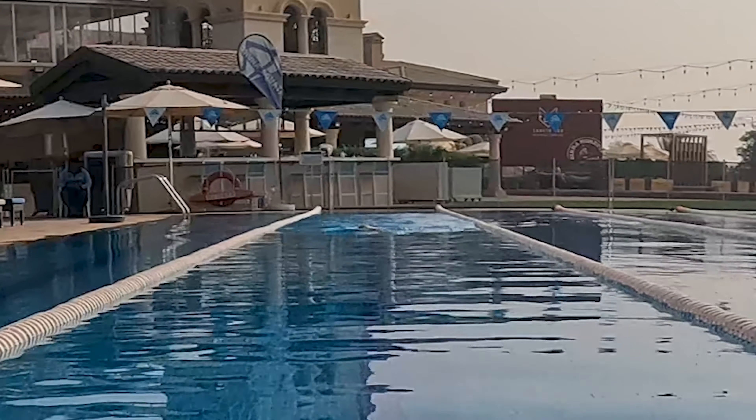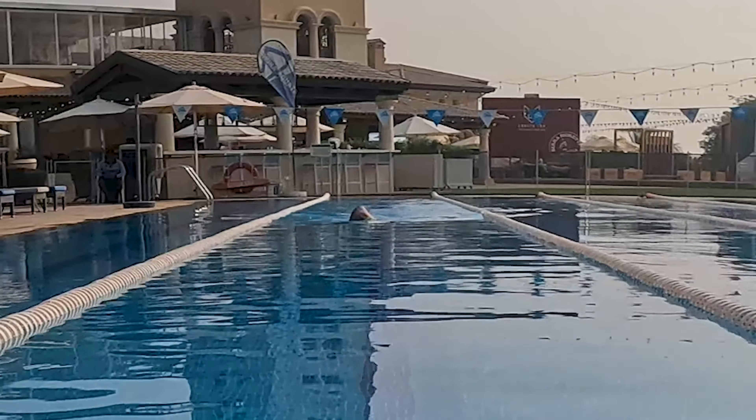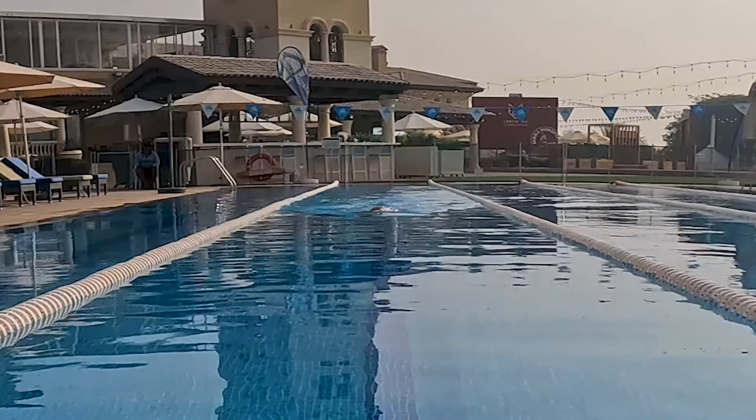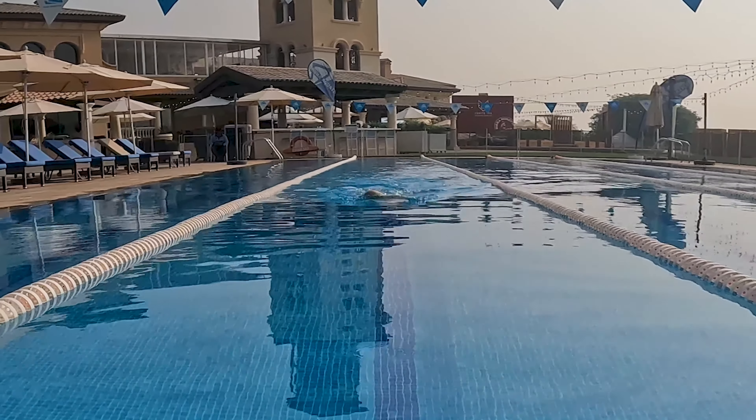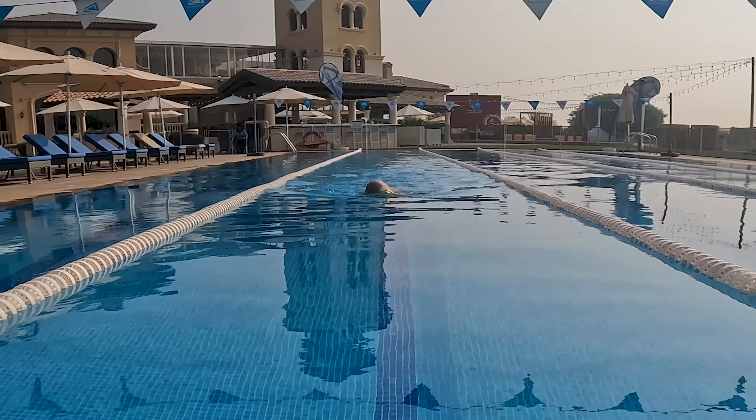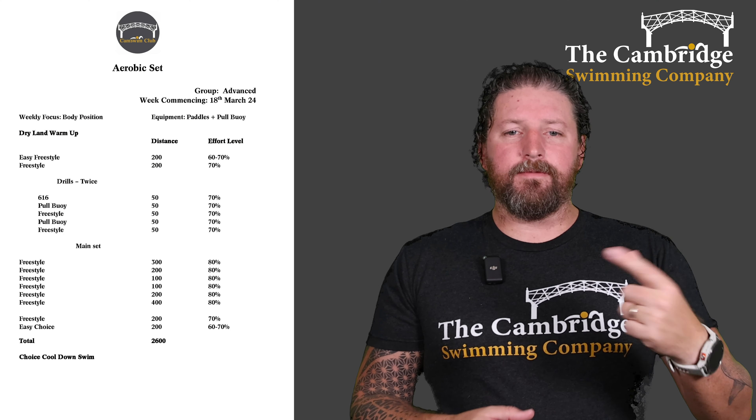Starting off with 6-1-6. With this drill I want you to think nice, long, straight body position on the surface of the water. Kick from your hips, not from your knees, so you're not adding any extra drag when your knee goes down. Six kicks, one stroke, six kicks, one stroke — and repeat for 50.